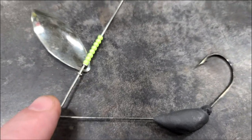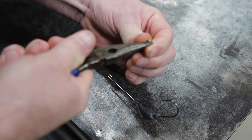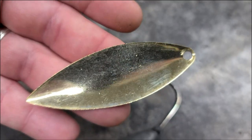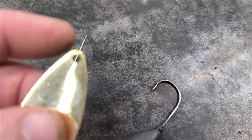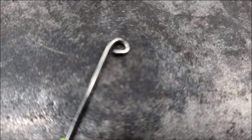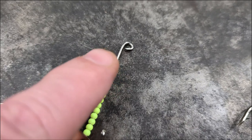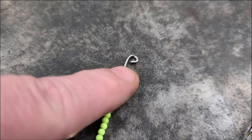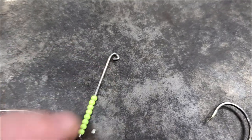We got our first blade on there. Now we're going to come up on the end and make a loop — just bend it around in a circle, but leave it a little bit open so we can get our last blade on there. For this blade we're going to use a split ring and a swivel. I got my bend made — you see how I left it open just a little bit? We need to leave it open so we can get our swivel in there, then we'll mash it shut with the pliers. This doesn't need to be super strong because the only resistance is the water pulling on the blade.